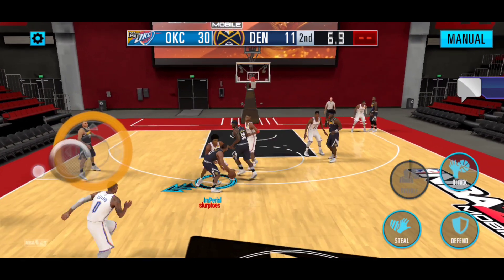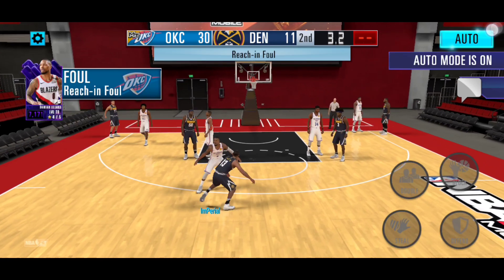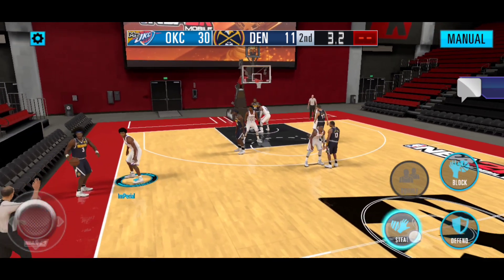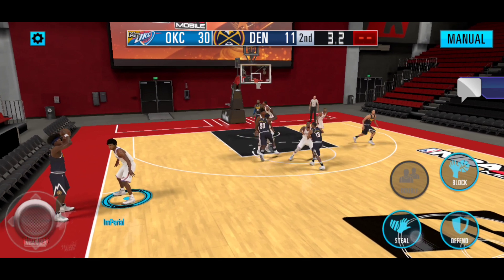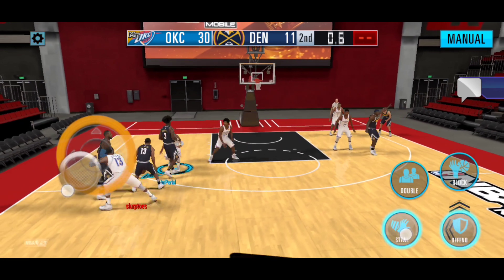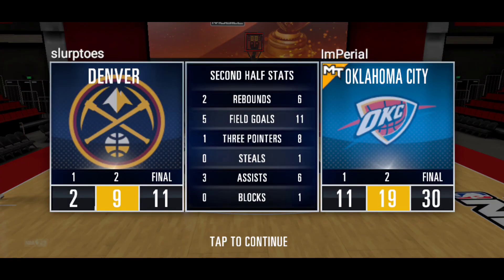Ten seconds left, we still have time to score another point. We try to go for the reach-in foul to get the steal, but yeah - 30 points in this first game. We're actually looking pretty good. I honestly thought we were going to have to change the lineup in order to get this 30, but this lineup managed to actually get the 30 points that we needed. We ended up scoring 11 field goals, 8 three-pointers, 6 assists, and only 1 steal and 1 block. One steal is actually pretty impressive because we didn't really sag on them that much. We're going to go ahead and move on to the next game.